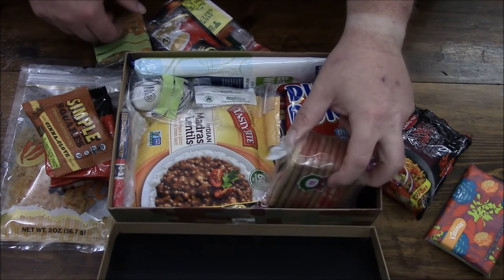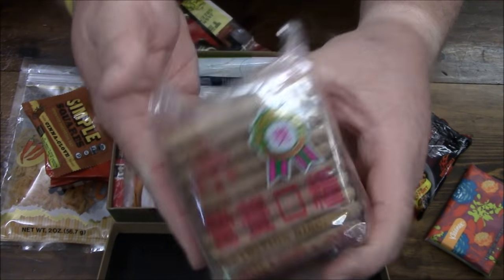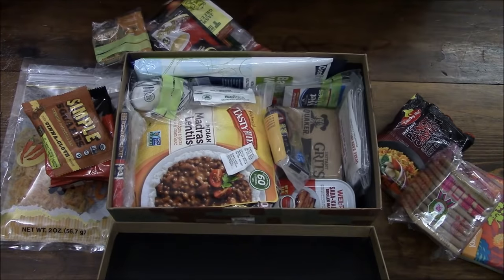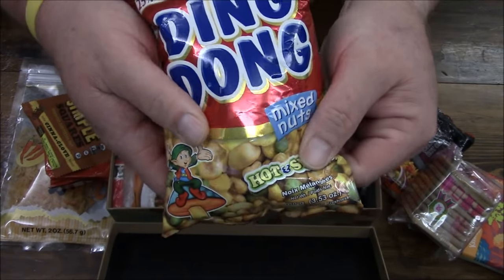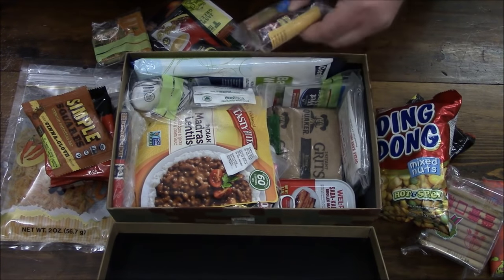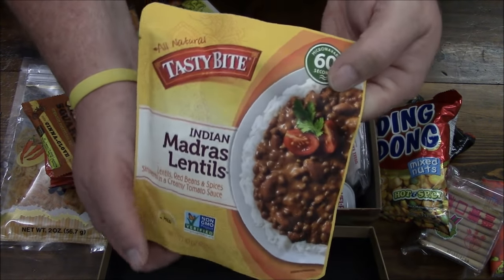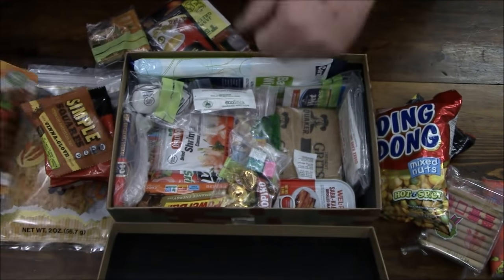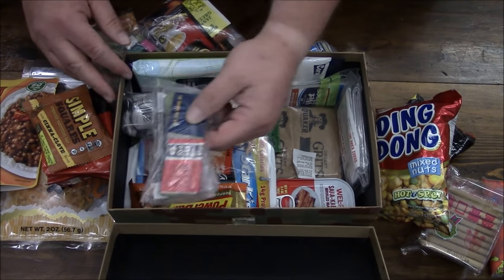Looks like we got some Chinese biscuits right here — this is awesome. Some mixed nuts with little peas and corn nuts in there. And what do we have here? We'll take a look at that in a second. We even bust into some Indian stuff — some madras lentils — and even some Spanish items. Go figure! More little packets.